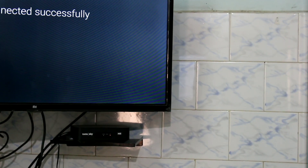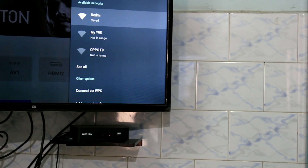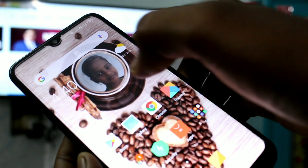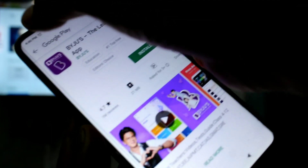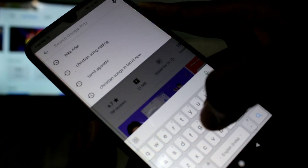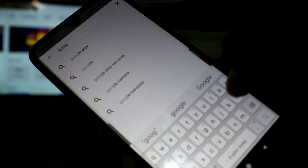The TV has been connected successfully with your phone. Now we need to go to your phone, click on Google Play, and type 'Google Home'.